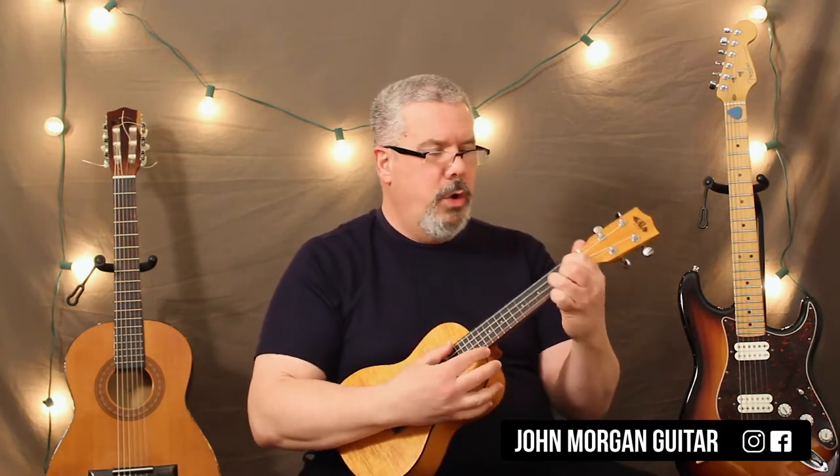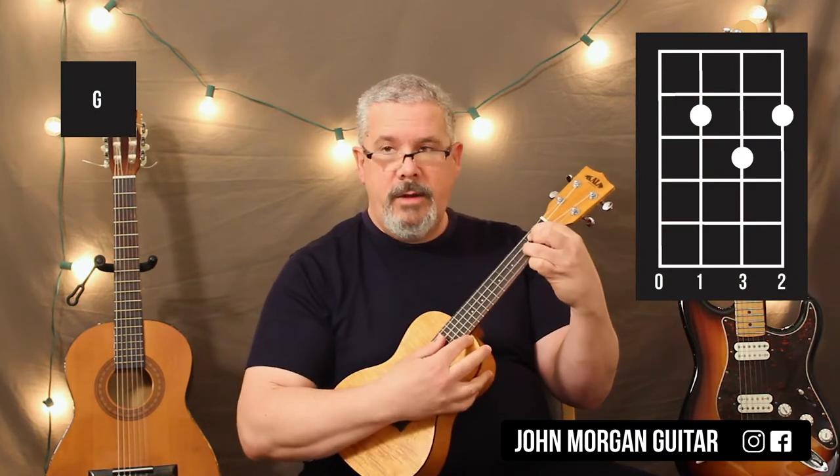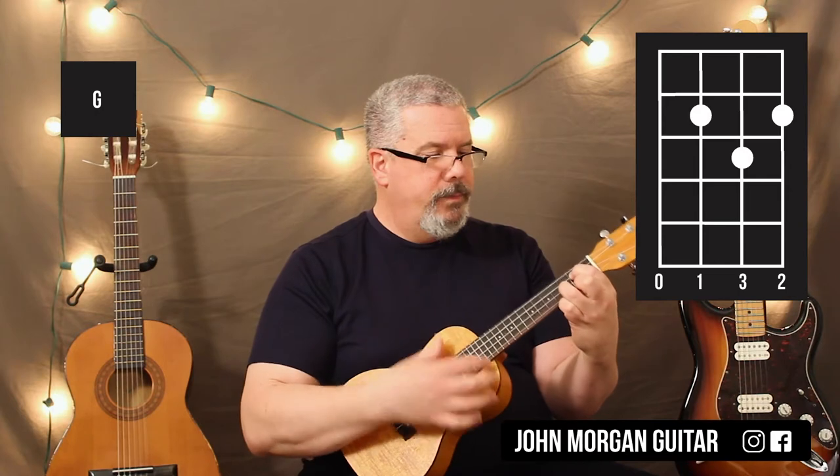You're going to need a G chord. That's the 3rd string 2nd fret, 2nd string 3rd fret, 1st string 2nd fret. The other string is open.